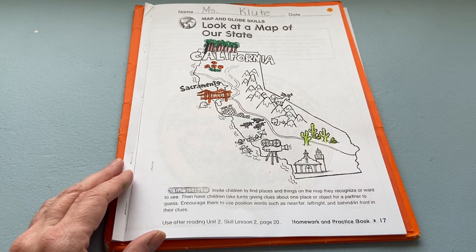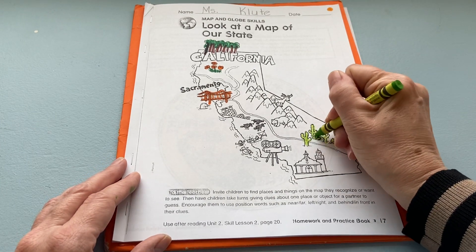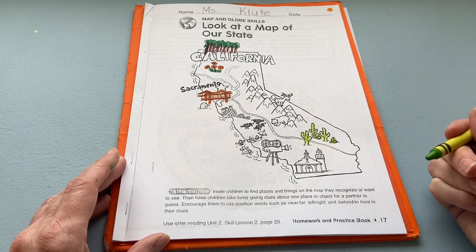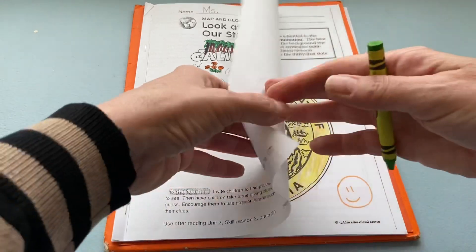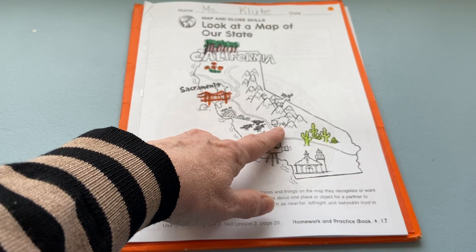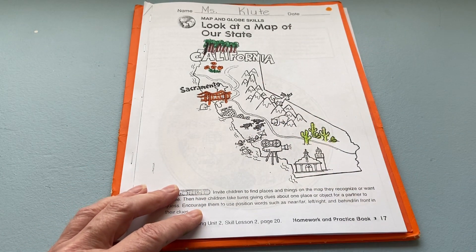Go to the front cover of your booklet and color the cactus using a green — like a light green. Then go ahead and color your little bear in there too, because I know we don't have Grizzlies in California, but you can give this guy a little bit of color.